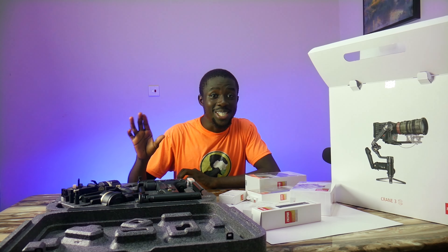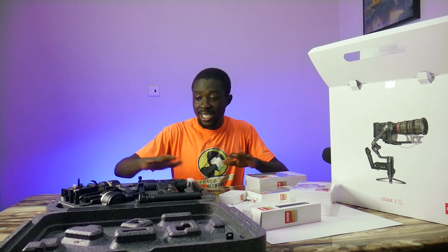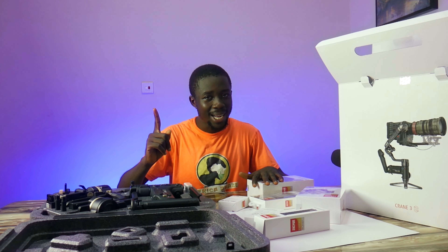Hello guys, I'm excited to see your beautiful faces once again right here on the Africa Amaze channel. As you can see, my table is inundated with stuff, but how did I get to this point? Let's rewind back.